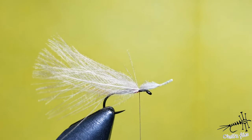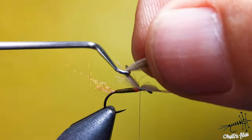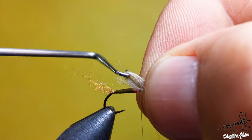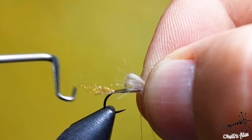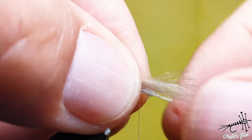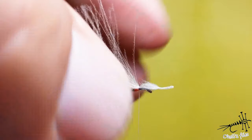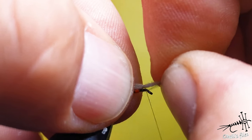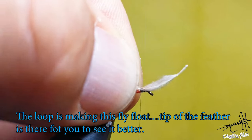Catch the feather by the thickest part and a few wraps are enough to start. Then cut the thread, catch the CDC, make a loop here roughly half the hook length. Transfer your hands - now you can see this is going to be your wing. It's too long, so I'll make it shorter - that's why I didn't fully secure the CDC at the beginning.